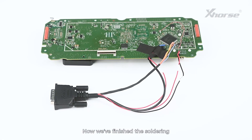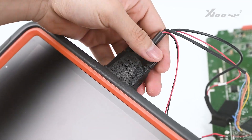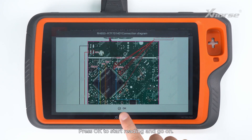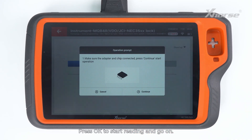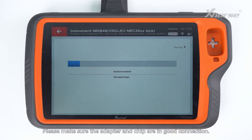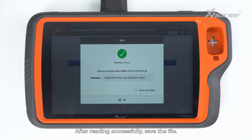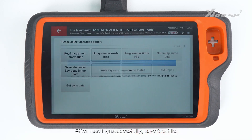Now we've finished the soldering. Next, we connect the adapter to Keytor Plus. Press OK to start reading and go on. Please make sure the adapter and chip are in good connection. After reading successfully, save the file.